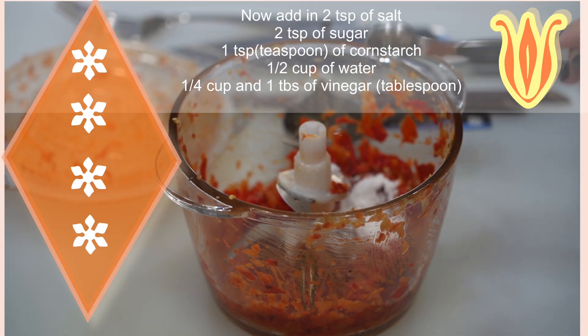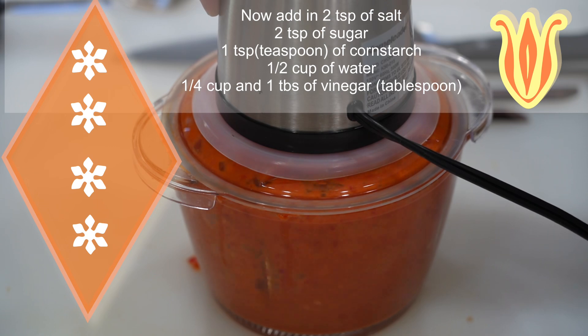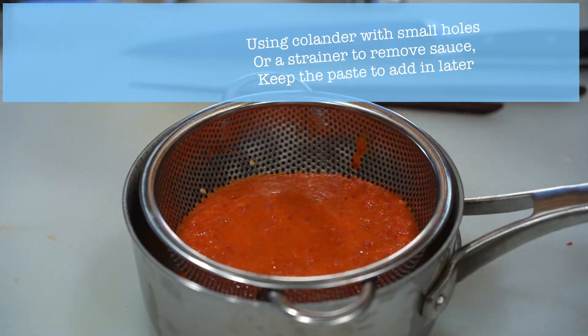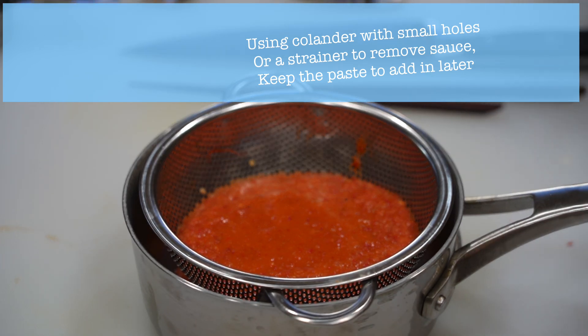Now add in 2 teaspoons of salt, 2 teaspoons of sugar, 1 teaspoon of cornstarch, half a cup of water, and a quarter cup and 1 tablespoon of vinegar. Blend all the ingredients into a paste. Use a strainer or colander to strain the sauce and save the residue to add in later.